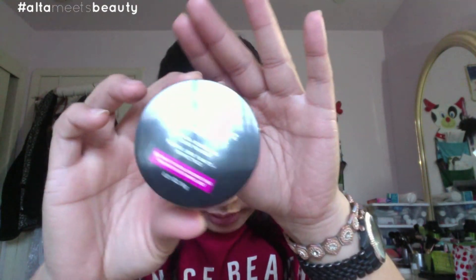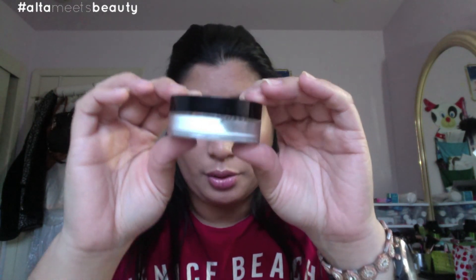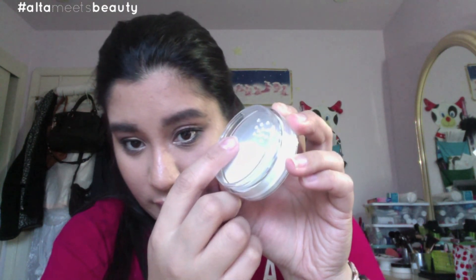The next product is also from Maybelline — it is the new Master Fix Setting Perfecting Loose Powder. I got it in translucent. It's quite similar to other loose powders like Laura Mercier or City Colors. It has a sifter with just one small opening, which is great so it's less messy. I'll let you know how this goes — I'll probably use it in a tutorial in the near future.